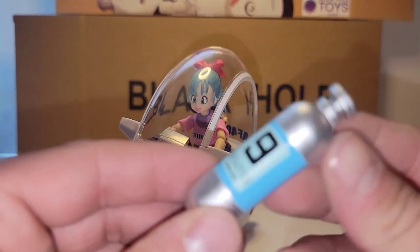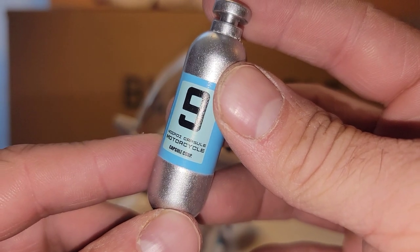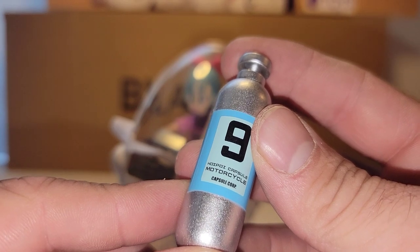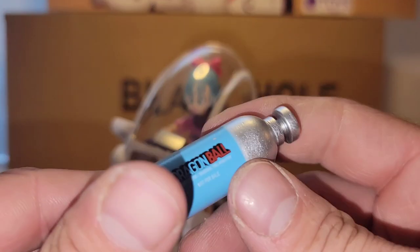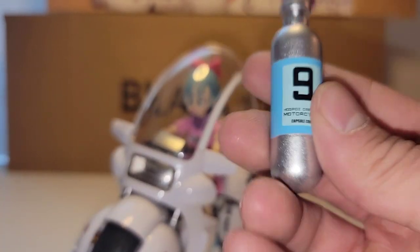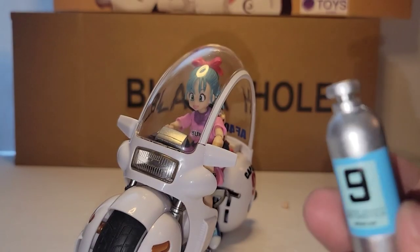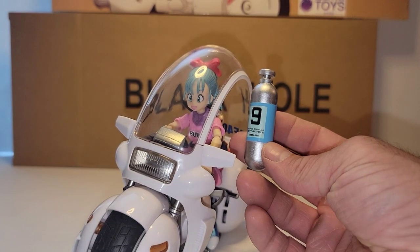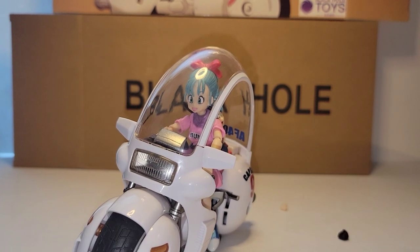I'm going to quickly look at the capsule — this is a very heavy plastic. It says Hoi Poi Capsule, Motorcycle Capsule Corps, Dragon Ball. Clearly this isn't an on-scale capsule because she can pull these out of her pocket, and this is almost as big as her from waist to head. But it's a cool little piece to include.